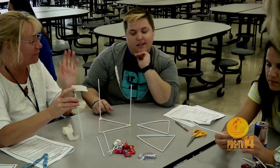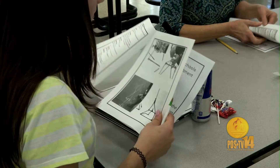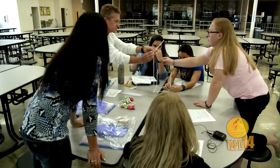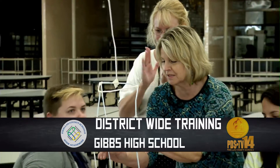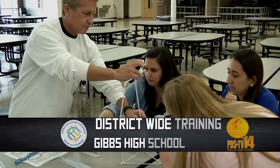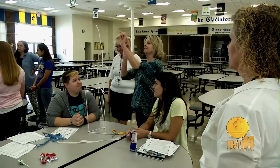We started talking about the engineering design process at the beginning of this session. Can you talk a little bit about that? For the engineering design process, we gave them the challenge of building the structure. They're researching basically by visualizing what they think the tower is going to look like at the end and talking about it — so that's the brainstorming part that comes in with the students or teachers working together. Then they build a model of it, look at it, and see if it fits the criteria. If they need to redesign it because it won't stand up, they're able to do that and go through the whole process.